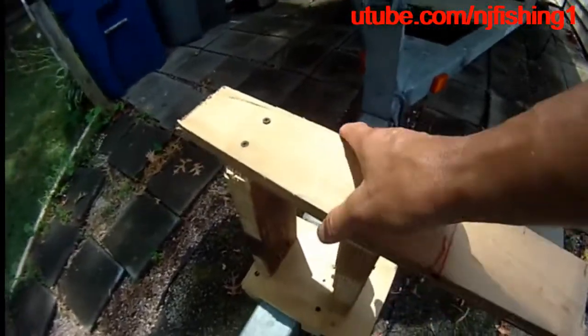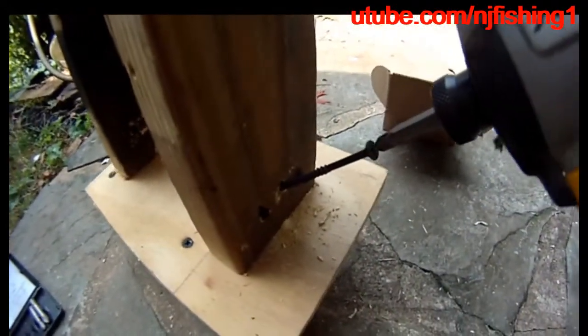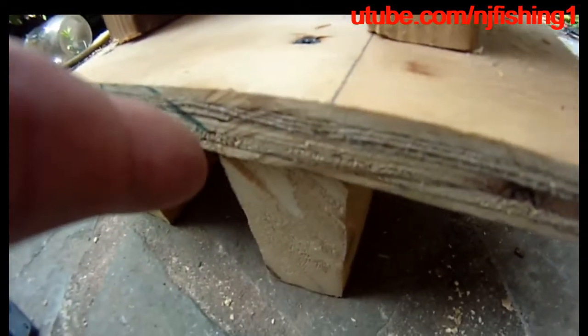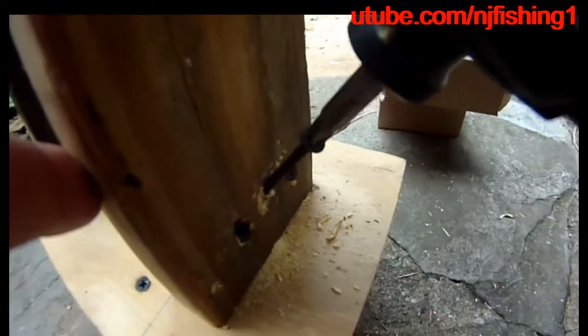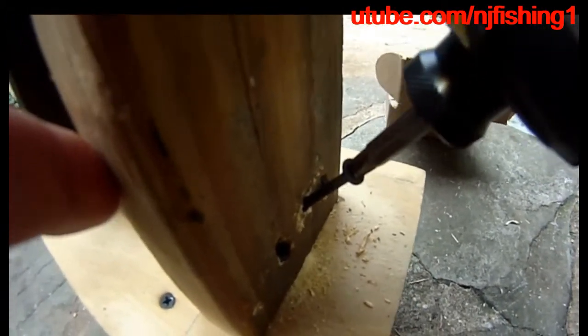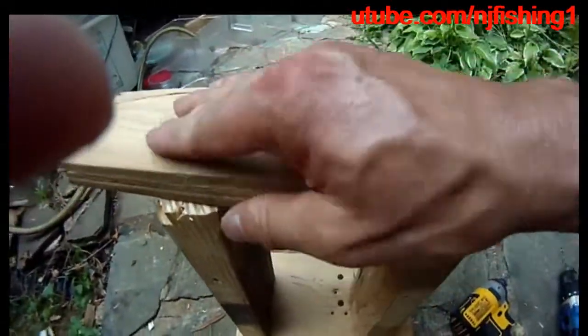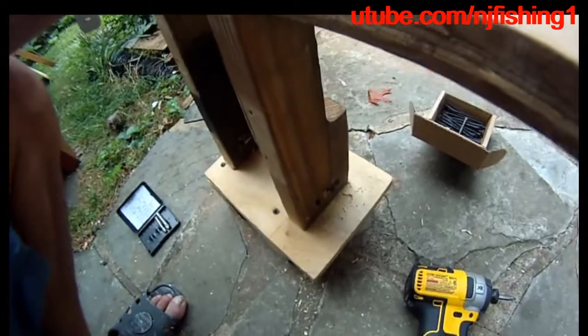You step on this and then step on this to get on and off easily — this is the trailer step. It's two 2x4s underneath a 3/8 inch ply board, and on top I put another 2x4. I'm putting 3-inch screws in at a 45-degree angle to lock the 2x4 onto the 3/8 inch plywood. I had a piece of 3/8 inch plywood lying around to make this trailer stepper, so I don't have to step on the wheel fender or the trailer anymore.